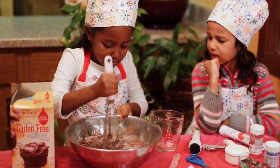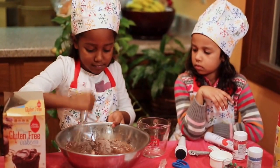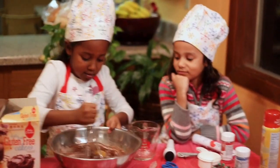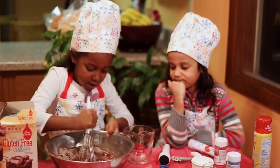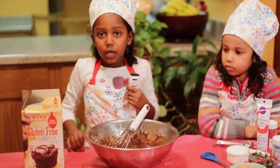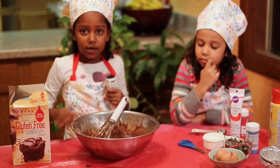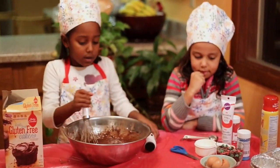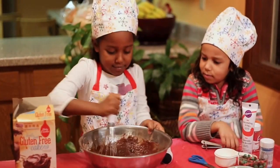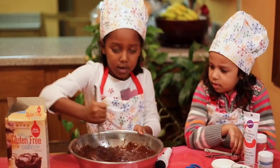And now we're going to start mixing. And one more tip on the baking — I spilled, so it's better if you put a tablecloth on the table so you don't have to clean it after. And let's start mixing. Whoa, that looks good! Until it gets all doughy and creamy.